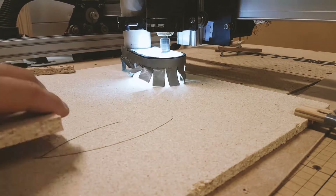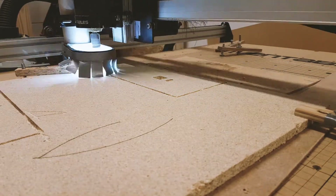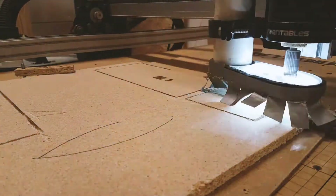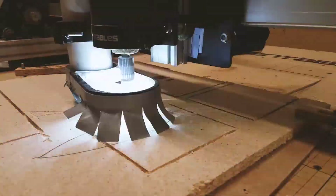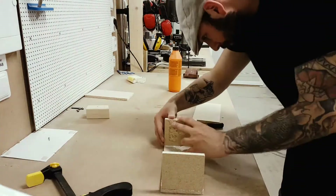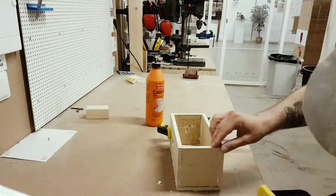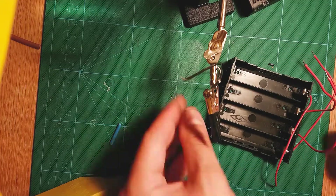I modeled and milled the last parts — they were a little special, with a power button. I used regular PVA wood glue to assemble the box, and some wood clamps to keep the parts in place until it was set.